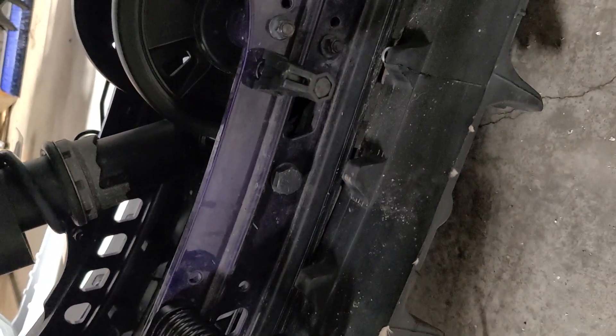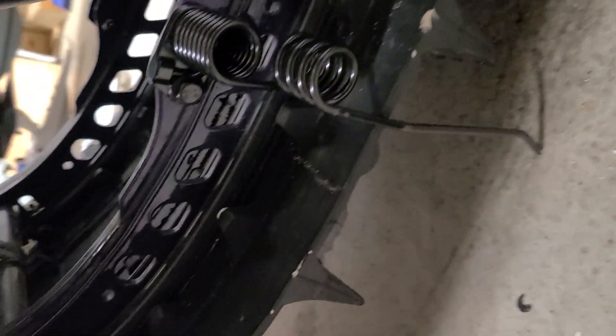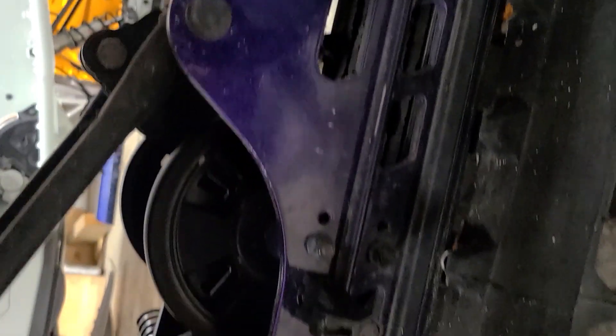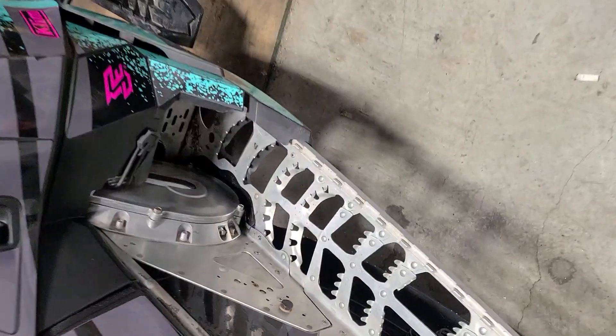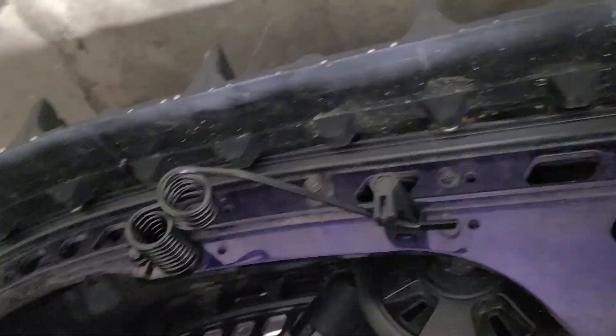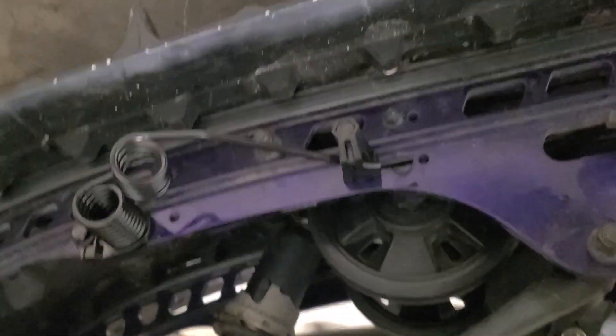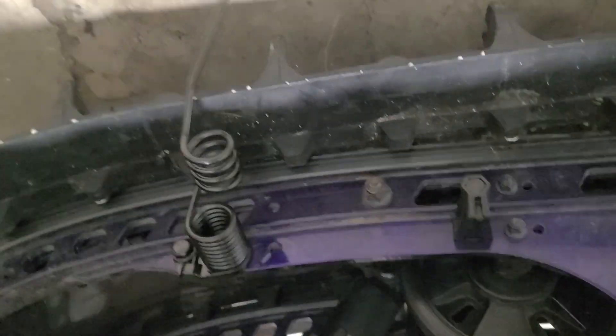I still got to tighten them up, but that was a quick jist of how it goes — the right order to do it in. Now you just tighten. There might be a torque spec but I don't really know. I have torque wrenches, I even have digital torque wrenches, but I don't know how to use them. This is the other side — I already did the install, just wanted to show everybody how it's done. That's how it goes down.